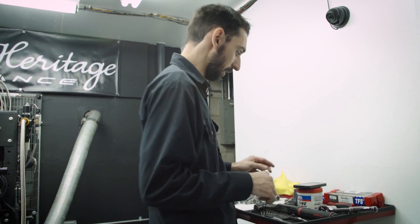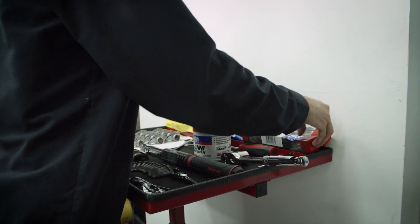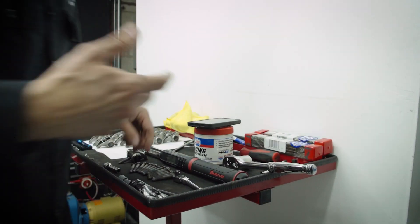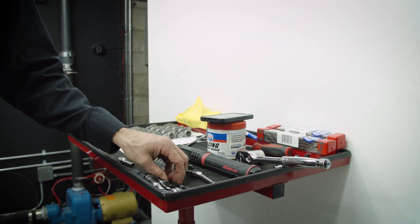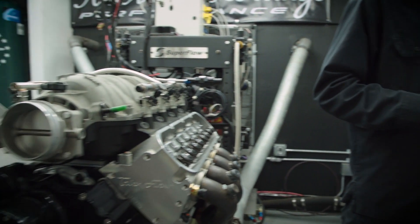So if we grab a 7,500, which we don't have here, I'll go get a set. Then we'll check with the actual pushrod we'll be using on several locations of the engine to get our true length.